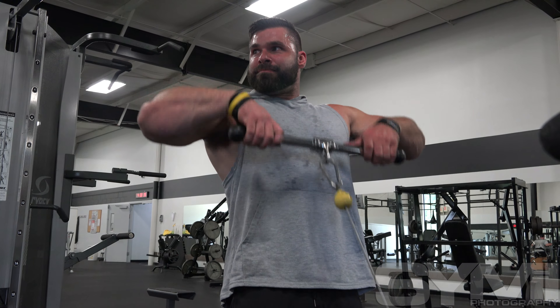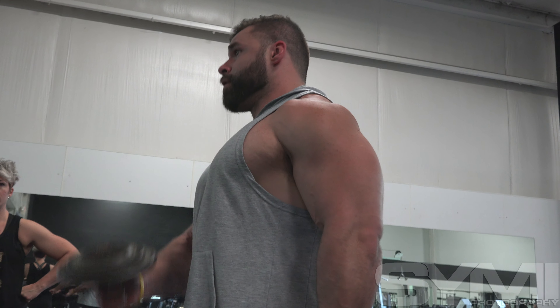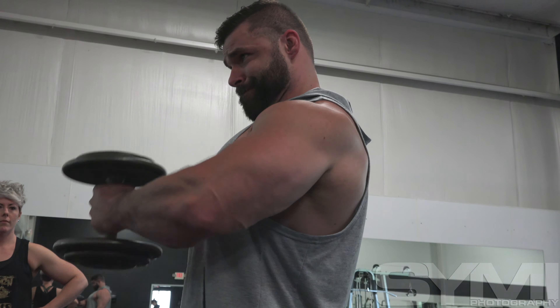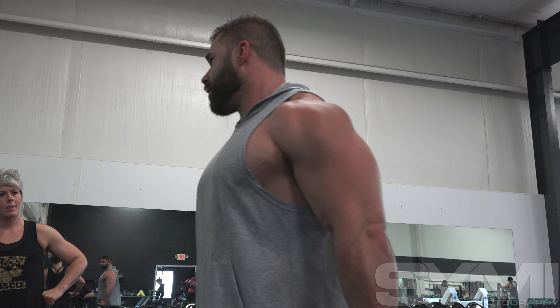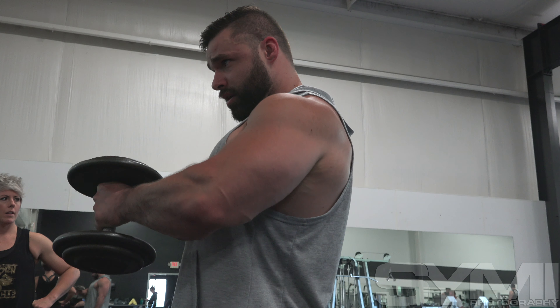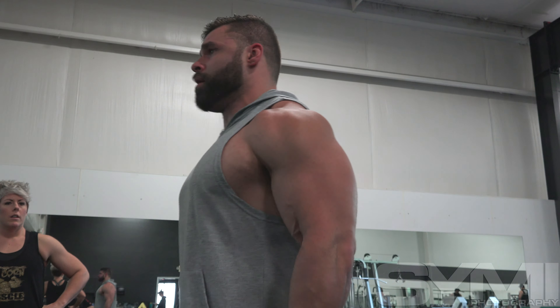Then there was a dumbbell press going from a regular dumbbell press to Arnold presses, then a hammer press. I really love doing those — going back and forth, doing five reps each way, then dropping to three, then down to one each, until it just wasn't going up anymore. That felt pretty good.